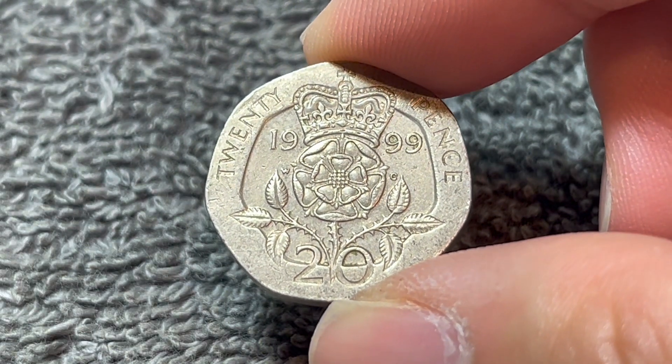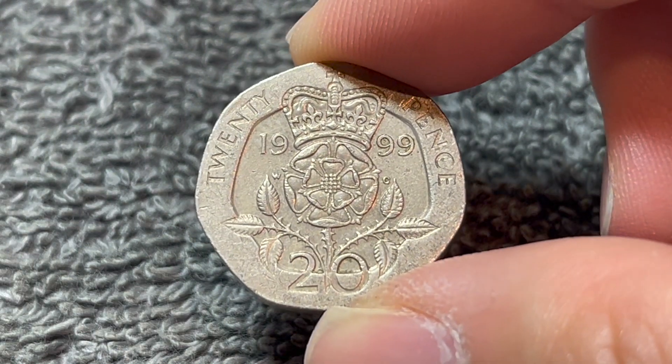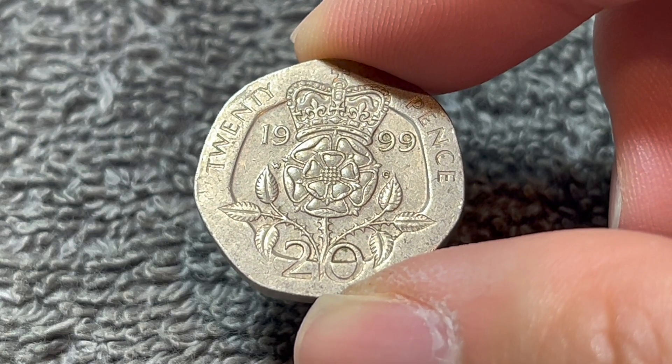This coin is really only worth face value, given how common it is. It has a face value of about 25 U.S. cents.